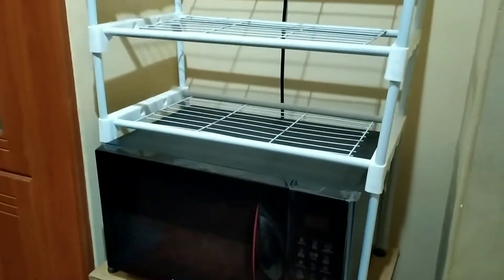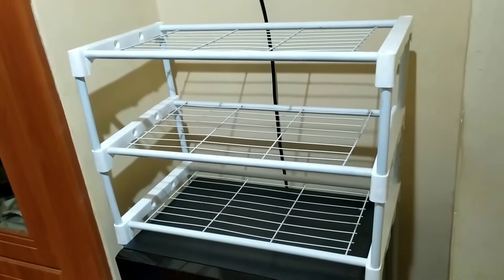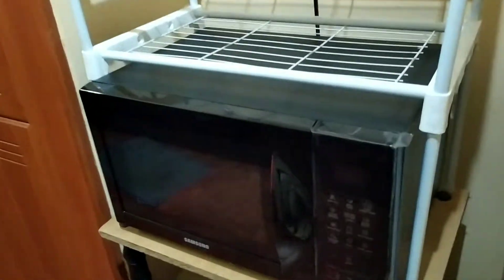Make sure the size is correct to fit it in the microwave.